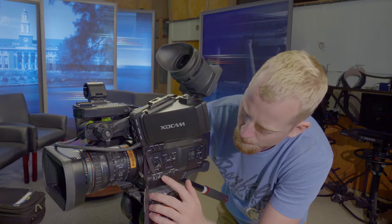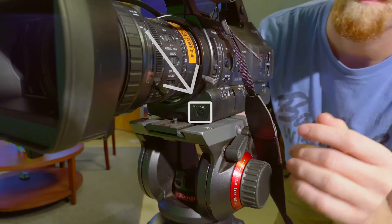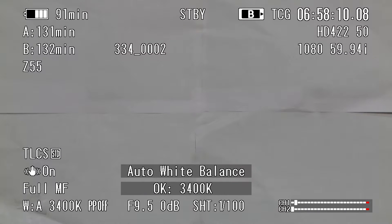Option A will allow you to set your own white balance by pushing in the white balance button. Go ahead and locate the white balance button on the front of the camera at the bottom near the lens. You will push in this button to complete a white balance.